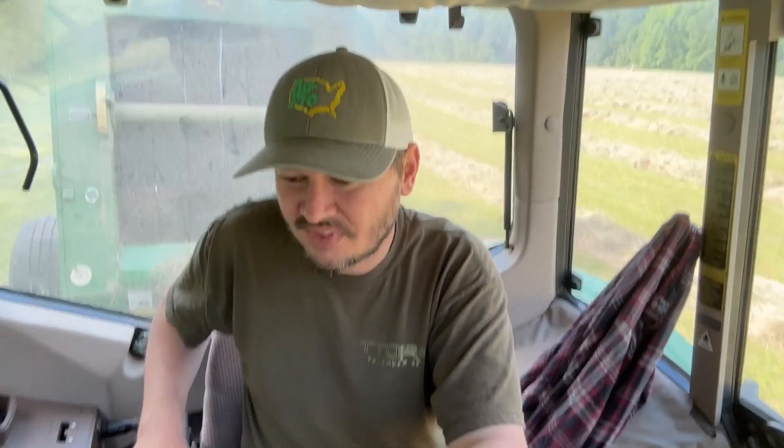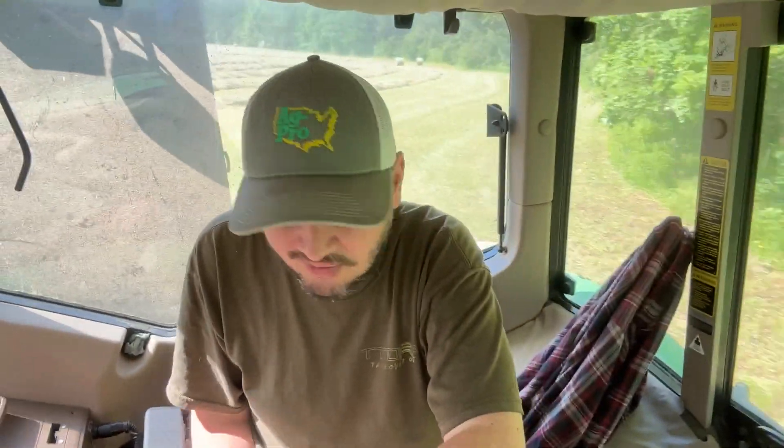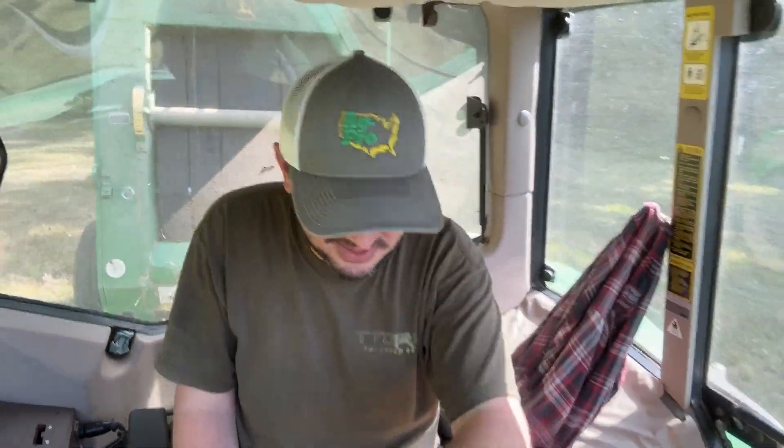This is about a 12-acre field. This is it for my first cuts this year — once I get through this field today, I'm done with first cuts. I'm having issues with the tractor running hot, not excessively hot but warmer than it should be. I just cleaned the little pre-screen before I started this field and I've cleaned the radiator out twice recently. I'm still running a little warmer than it should be.